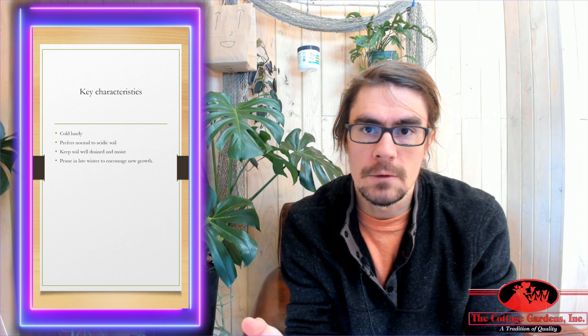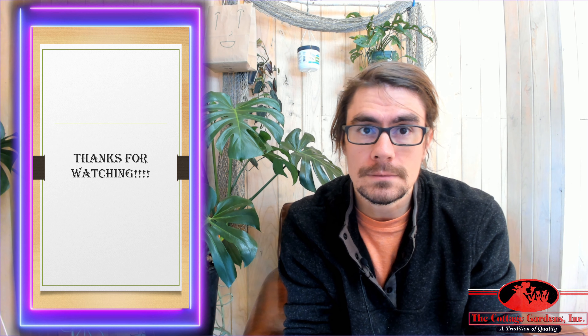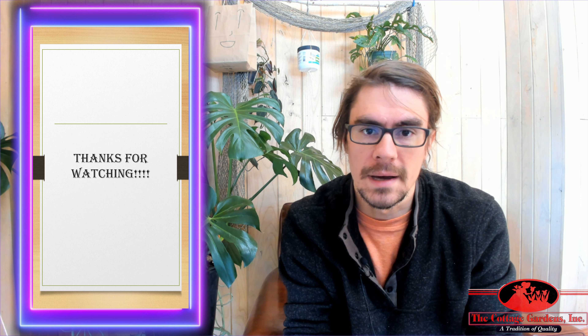If you're going to prune it, it's best to prune it in late winter, and that's really just going to encourage new growth for the coming season. If you have any more questions, go ahead and ask me, or you can ask one of our sales staff. Have a great day. Bye.